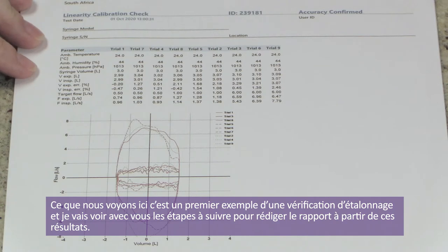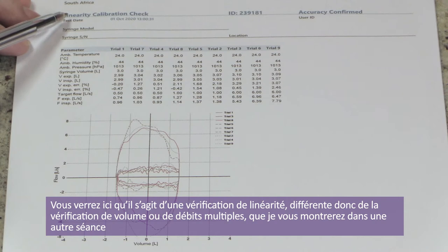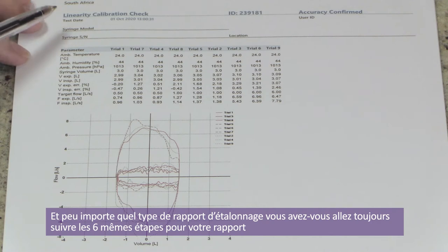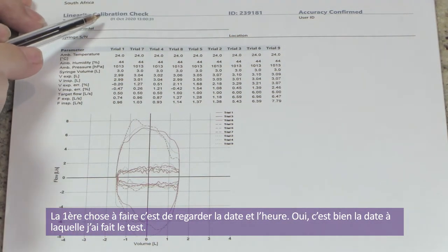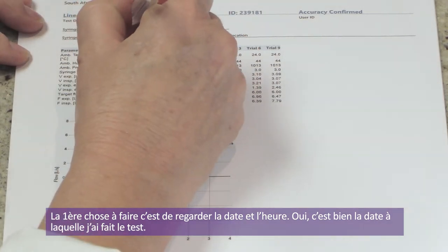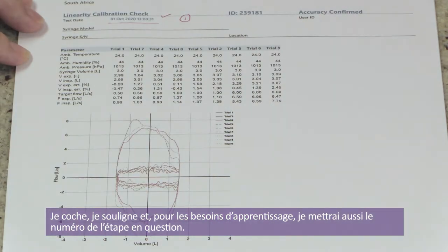Here is the first example of a calibration report and I'm going to take you through the steps to reporting on this test result. You can see this is a linearity calibration check, different to the volume calibration and the multi-flow calibration. It doesn't matter which kind of calibration report you have — you're always going to follow the same six steps. The very first thing you do is look at the date and time. This was correct, I underline it and check it.